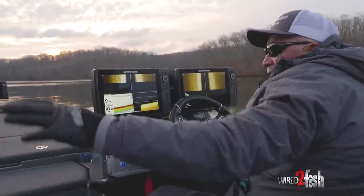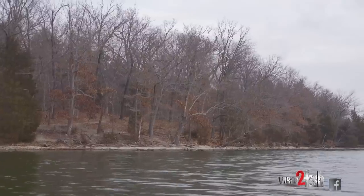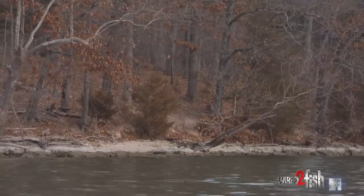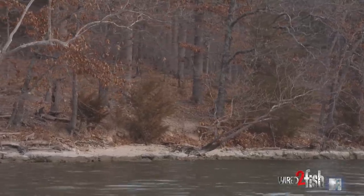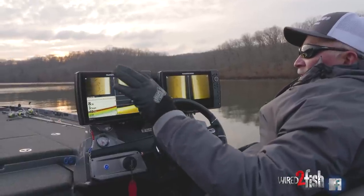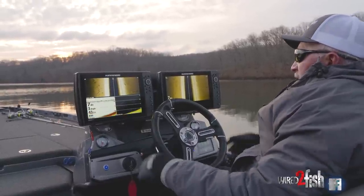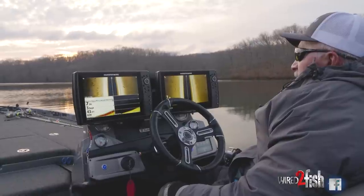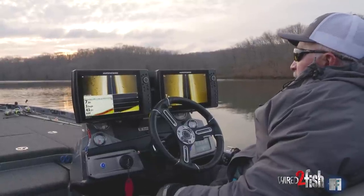Seeing fish over here on that bank on that side. This is that north bank we're talking about. We just came out of almost white cap water to cross some north wind, but what we're looking for is banks that are sheltered today as much as we can. That's pretty much a school of fish all down through there — they're just kind of hanging on that bank.